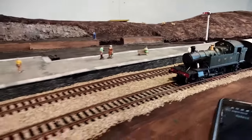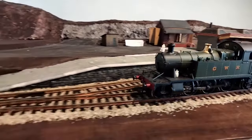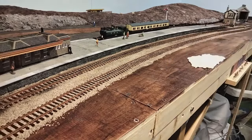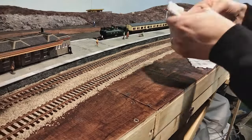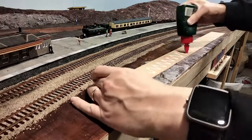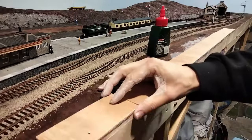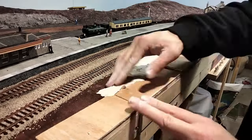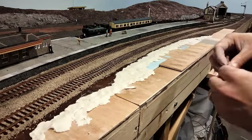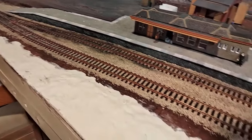But before we get to growing some grass, there's something else the ground needs: bumps. Ground is rarely completely flat, so I decided to use up some of my air dry clay to mould a rough and uneven surface. I started at the front, although I decided it didn't quite have enough height for my liking, so I pulled it up and laid some offcuts of wood there to raise it up and start it again. It's subtle, but it should mean that there's a slight rise next to the station, and it certainly won't be flat. I'm not sure how prototypical this would actually be, because I'm not considering water drainage, but hey, it's good enough.